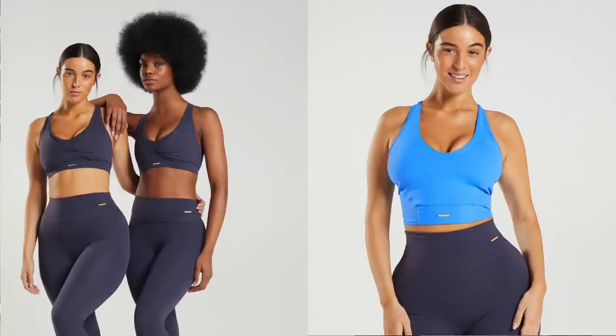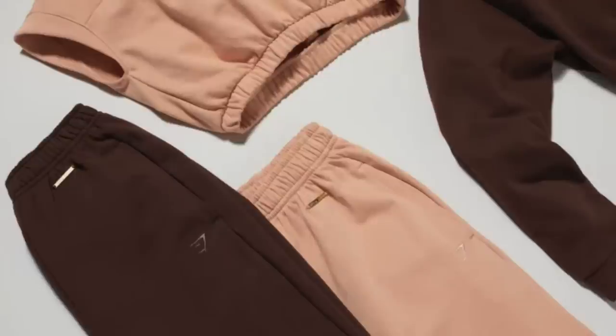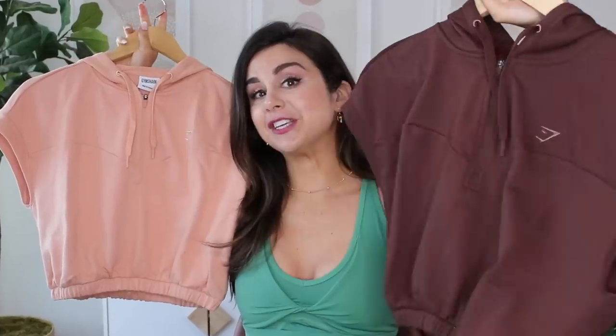These pieces are pretty much what you saw in the V3, just with new refreshing colors and a few more pieces added in. Some things were taken out completely, like the mesh bottoms, but they kept the mesh top and the crop top. We still have rest day sweats too, which were big hitters last year. This year we have more summer-appropriate rest day pieces — cropped sleeveless hoodies. First, let's talk sports bras.